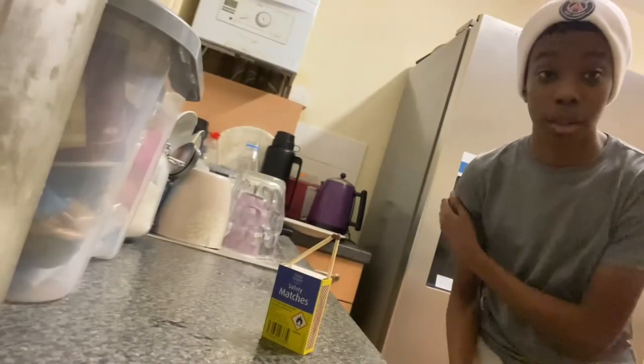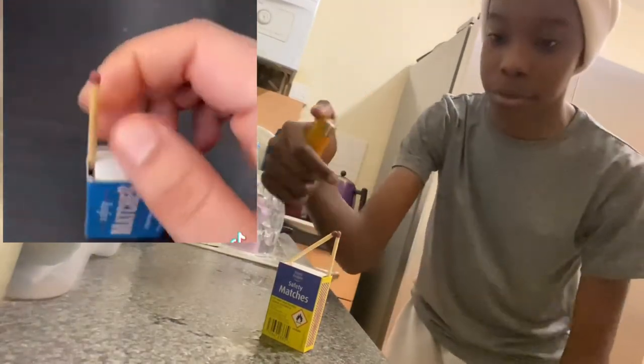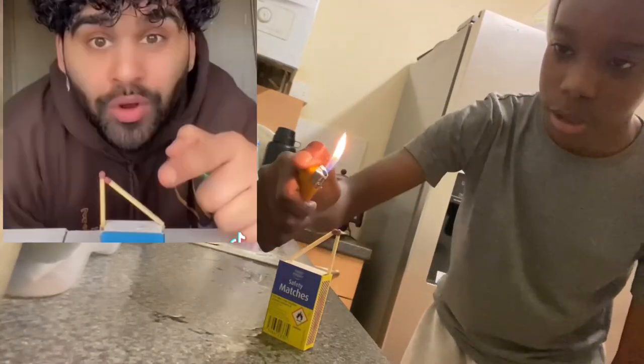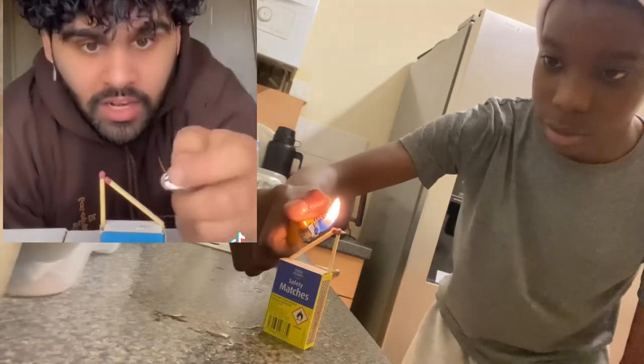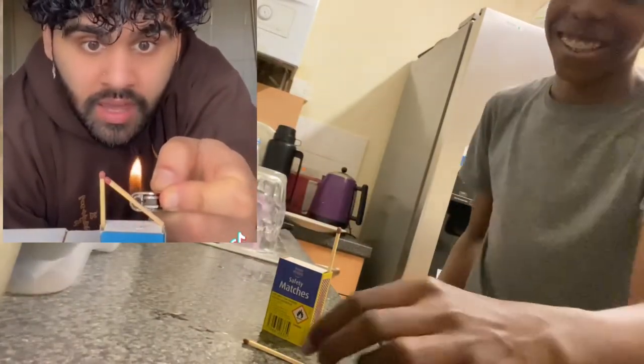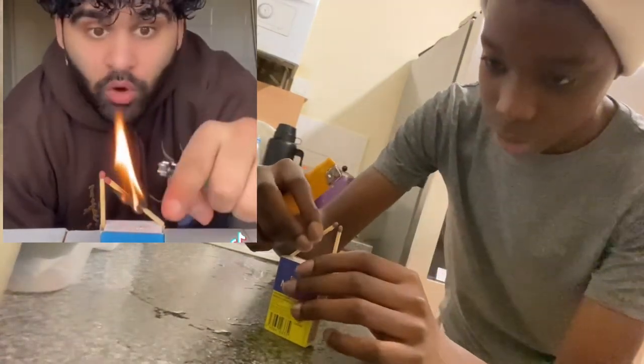When I saw this tip, I'm like yeah bro. This guy wasn't lying. Obviously I'm going to try it — the safety matches are balanced. Let me try — does this work? Now I need to light the first one. Let me try this again, hold on. It's really hard to balance though.